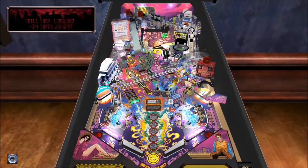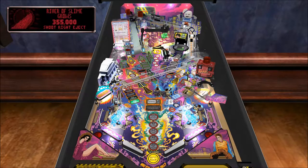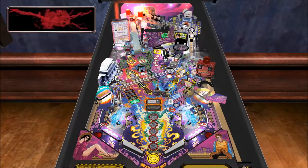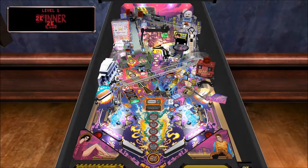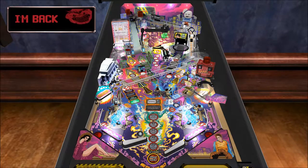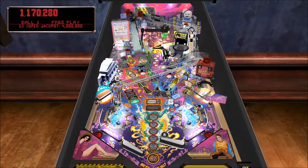All the artwork is original for the table, or originally made. And of course, I hope you like the Ghostbusters theme. There's a lot of little features and games on this table, and they of course got clips and voice lines from the movies.